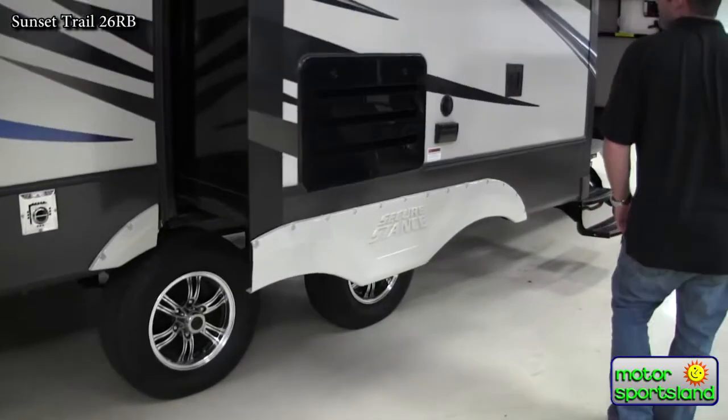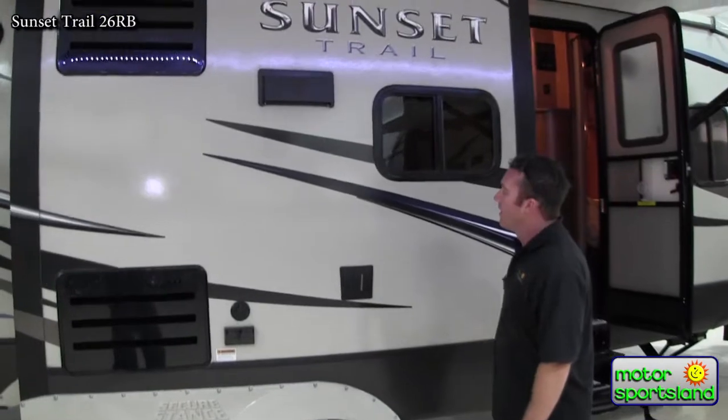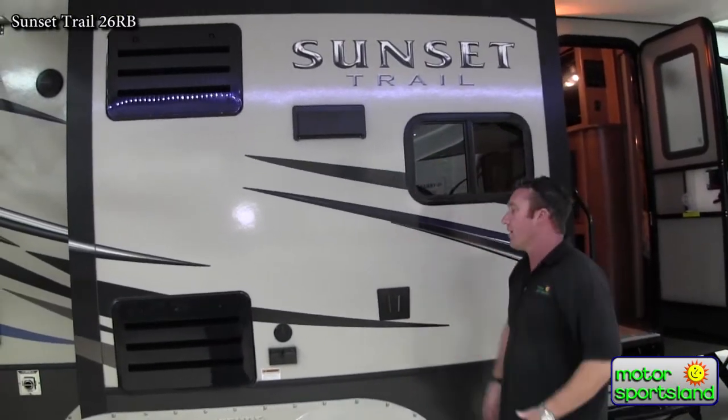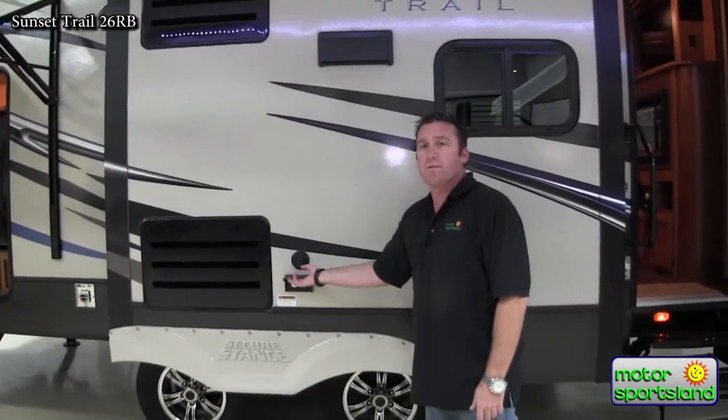A secondary front side slide. You've got a TV mount out here so you can take your existing TV from inside, pull it out here, and watch it underneath the awning. You've got satellite and cable hookups here as well as 110 power.